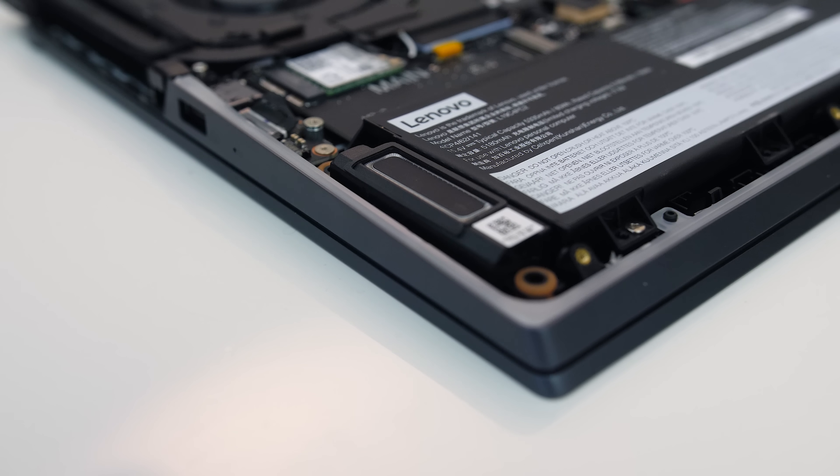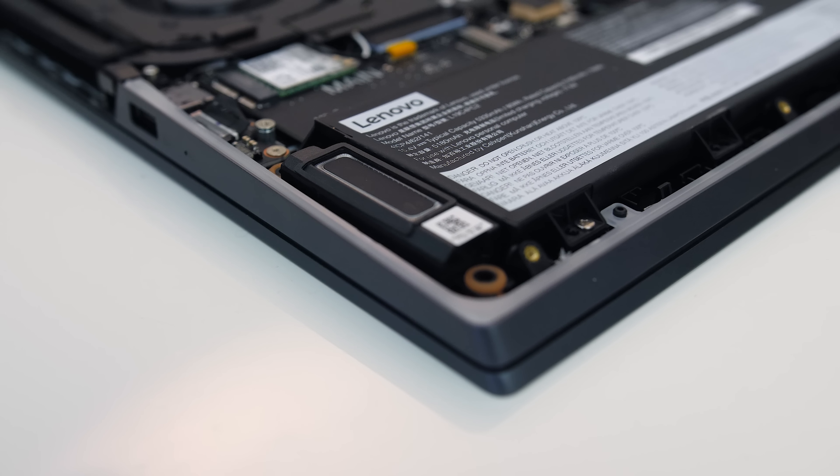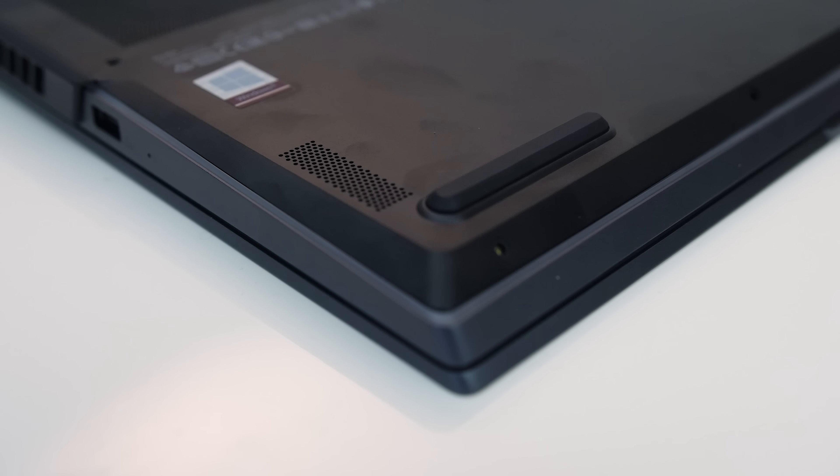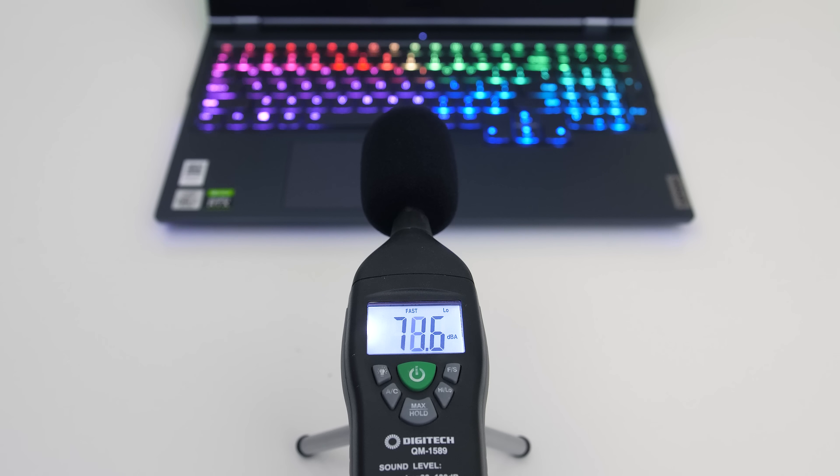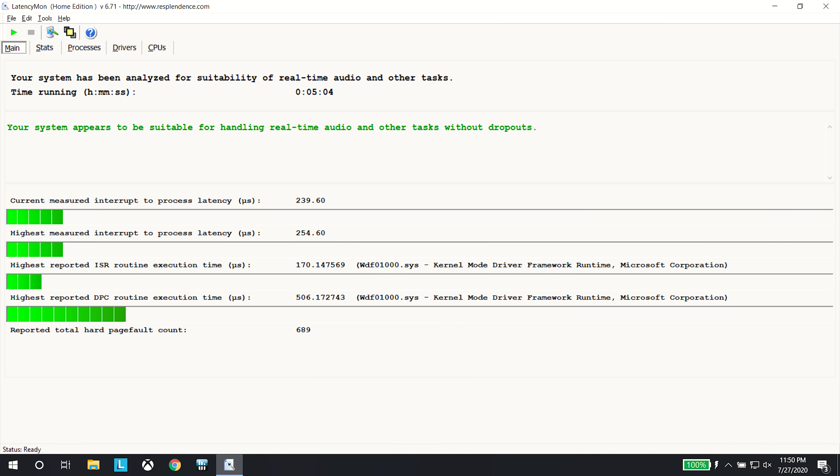The two 2-watt speakers are found down the front on the left and right sides. They sounded alright — a solid average for a gaming laptop with a little bass, remaining clear enough at higher levels, though there was a little vibration in the palm rest at maximum volume.